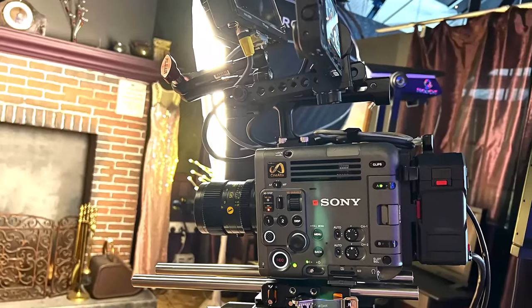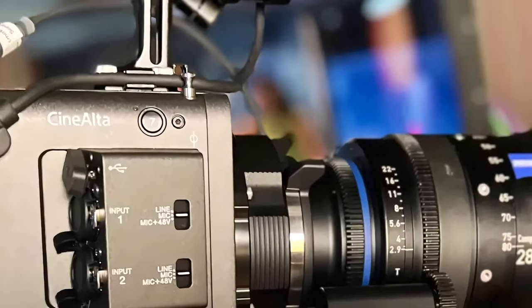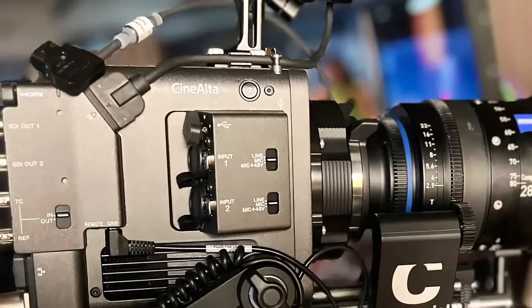The Sony Cinealta Burano will be available in Spring 2024. No pricing has been officially confirmed yet; however, we've been told that the price will be around $25,000 USD.